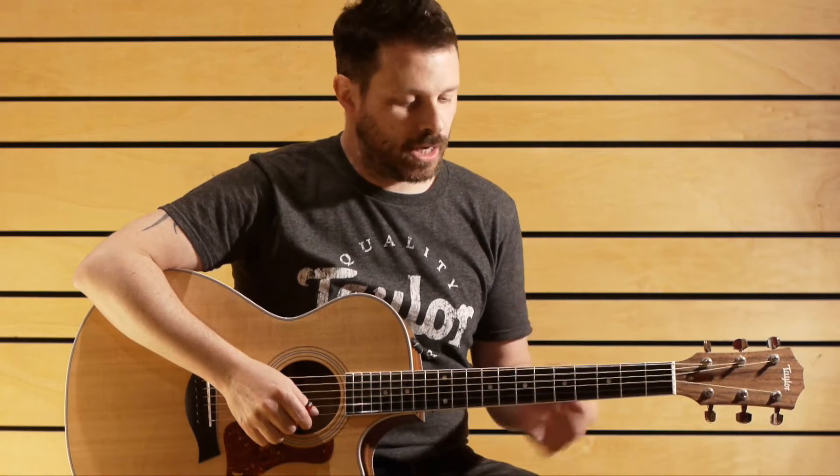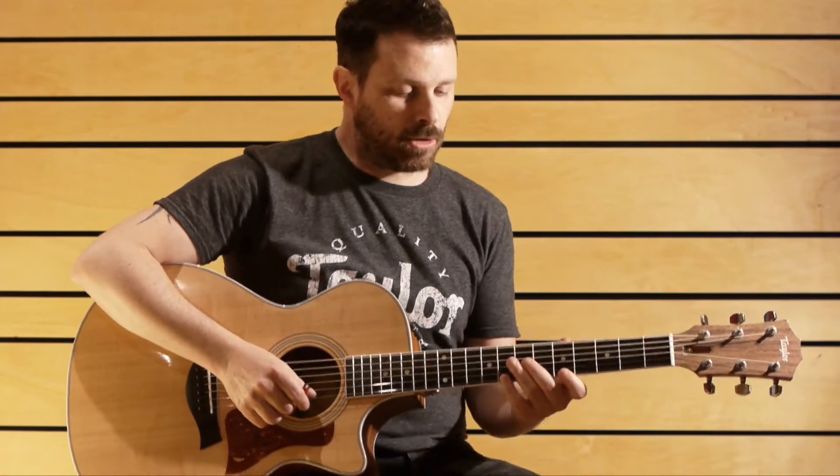Hi and welcome to Finger Style Bites. I'm Alberto Lombardi and every week I will talk about a fingerstyle fragment, either from a song or just a lick. Today I want to talk about a lick from Tommy Emanuel. He uses it a lot and it goes like this.